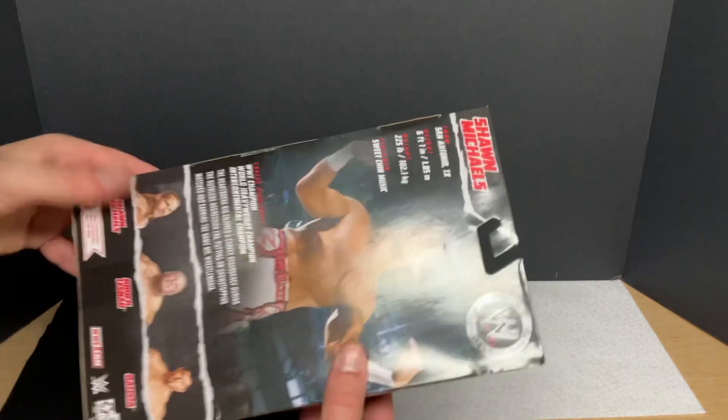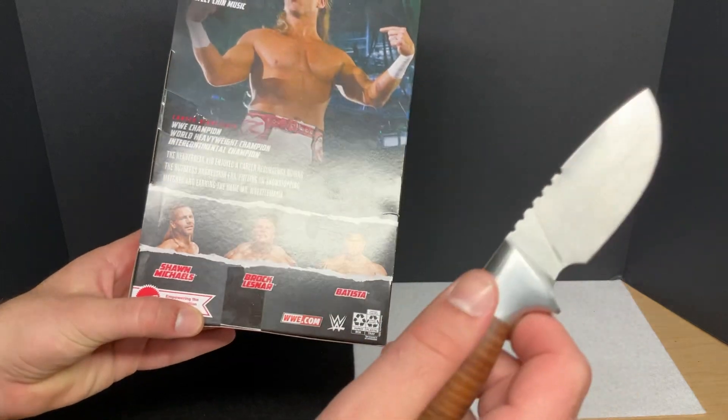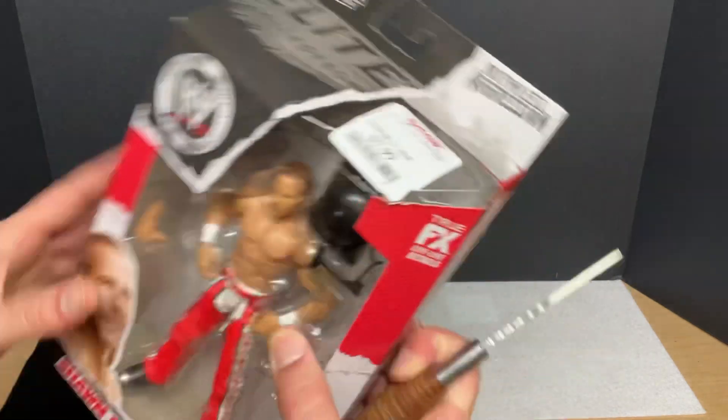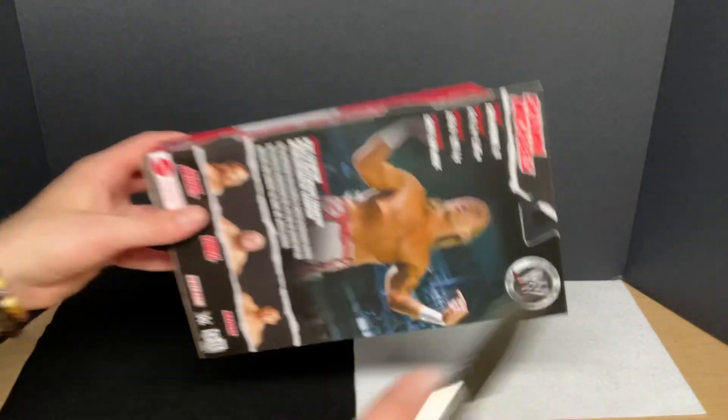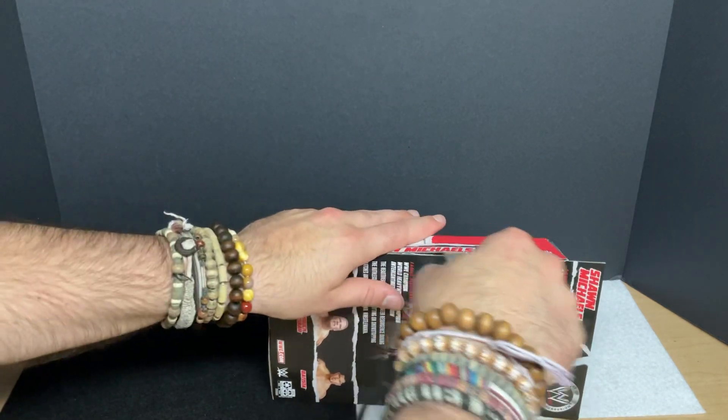I put a post up on my channel talking about how a lot of these other figures in the line, including Shawn Michaels and the Roman Reigns which I just unboxed, are only like $8 at TJ Maxx right now. So hop out there and try to get on those deals, because hey, $8 is $8. It's pretty cheap. So let's take him out of here.